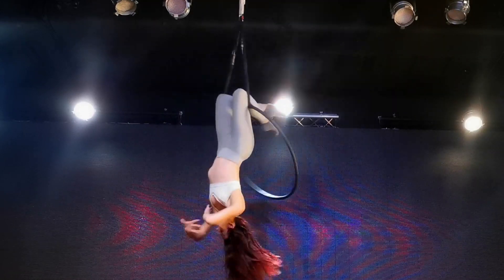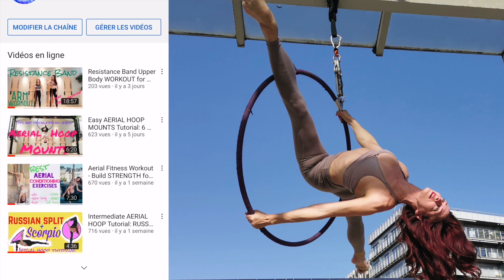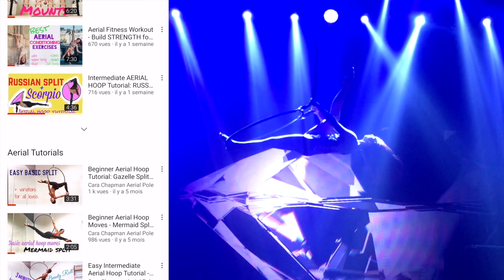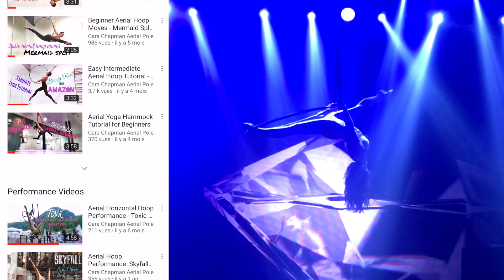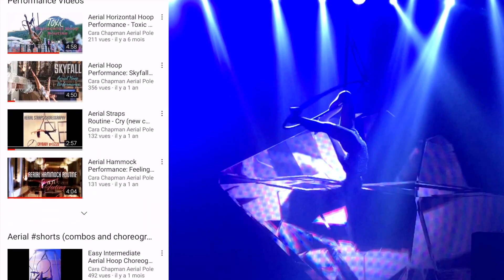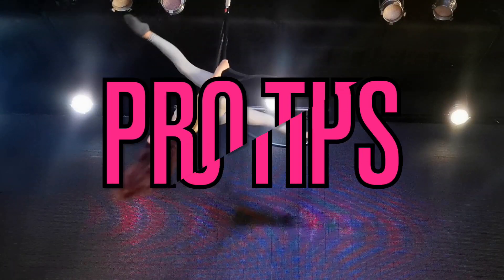But of course first, a quick note: please take a minute to subscribe to my channel and like my videos — it really helps me out. I've got new videos every week and lots of aerial tutorials, so make sure you check it out and subscribe.